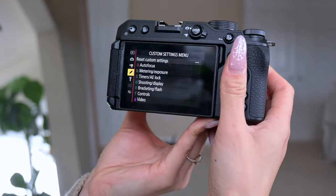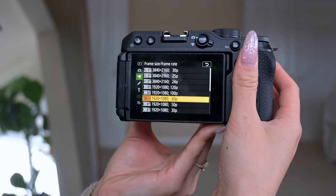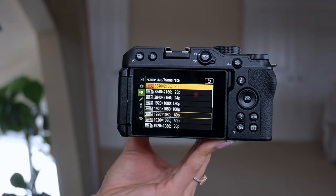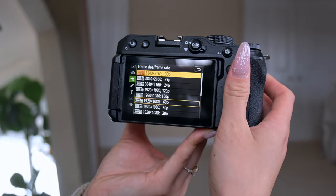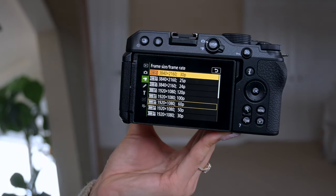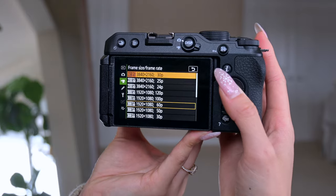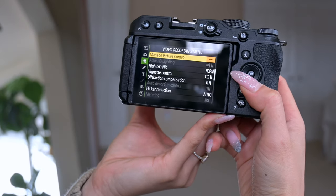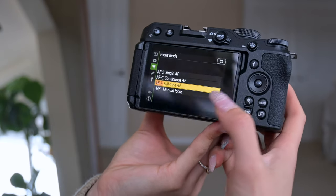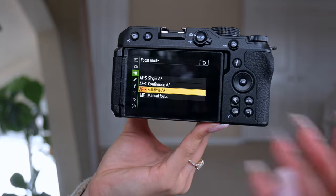Then go to the video recording menu. For frame size, I prefer shooting in 4K rather than 1080p — it gives you a much higher quality video. Some of my viewers watch on their TVs and 4K holds up really well. I like 30 frames per second — it's crisp and clean, and if I want to throw any clips into slow motion I can. Some people like 24 or 25 frames per second for a more cinematic feel, but I prefer 30. For autofocus mode for video, I leave it on full-time autofocus so it's constantly autofocusing while you're moving around doing product shots or vlogging.